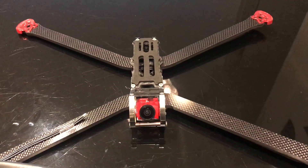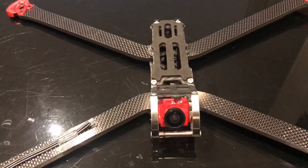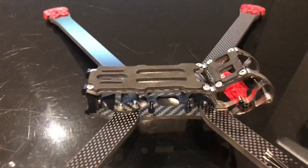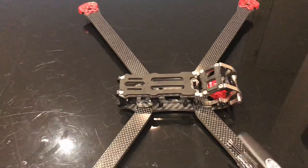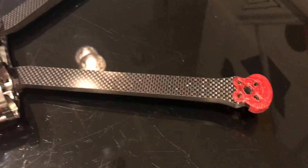Hi and welcome to Wigan RC. I'm very excited today — we're here with the Armiton Rooster and this is a build video of my journey to long range FPV.